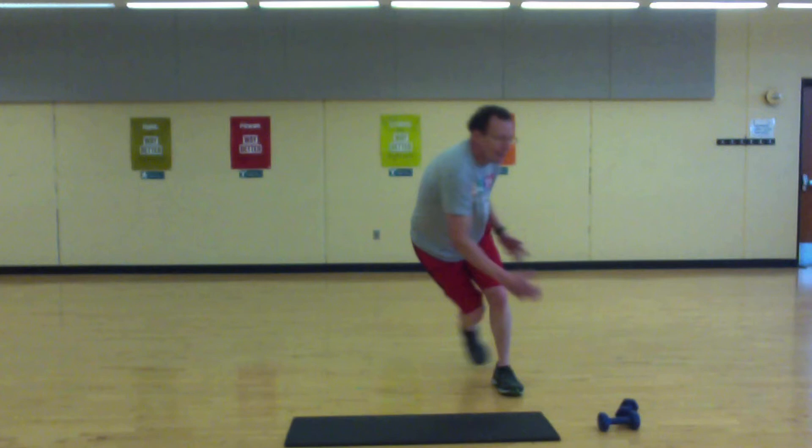Three, two, one. Okay, long break — go grab a drink.